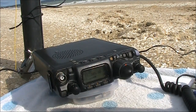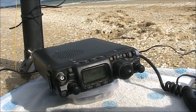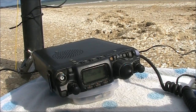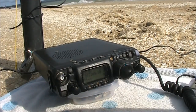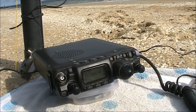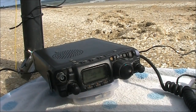Any DX stations that would like to call VK3 Portable, please call VK3 Portable. VK3 Yankee Echo Portable. Dangling your toes in the water, sitting on the beach with a vertical — you're five and five.